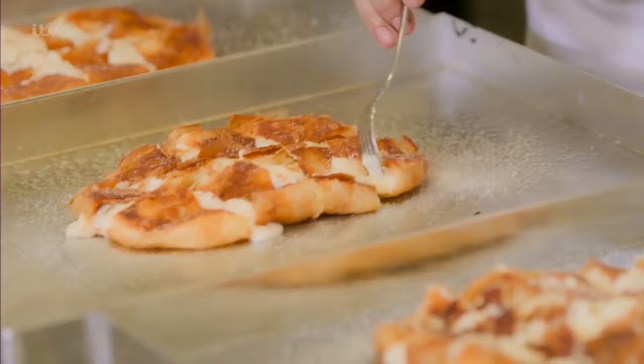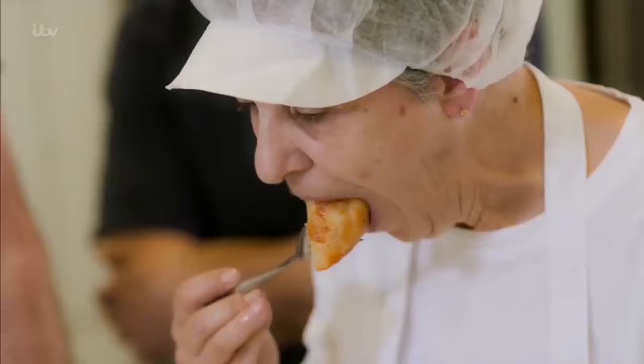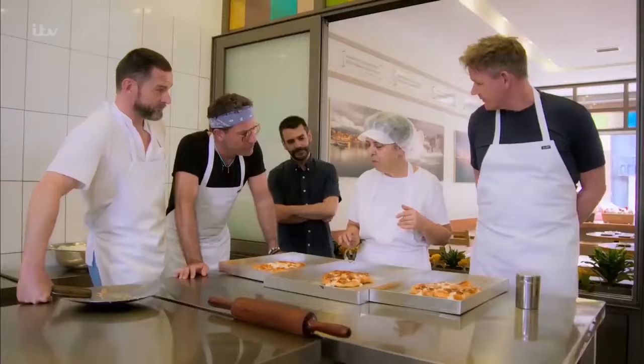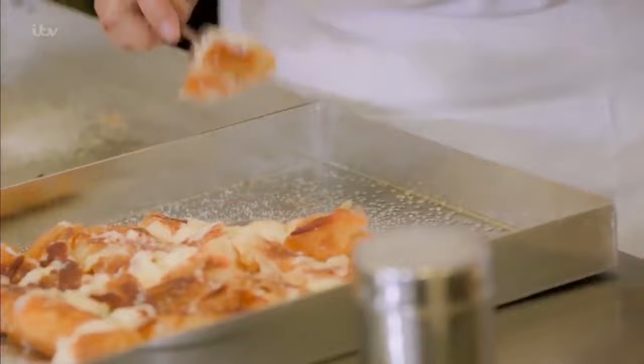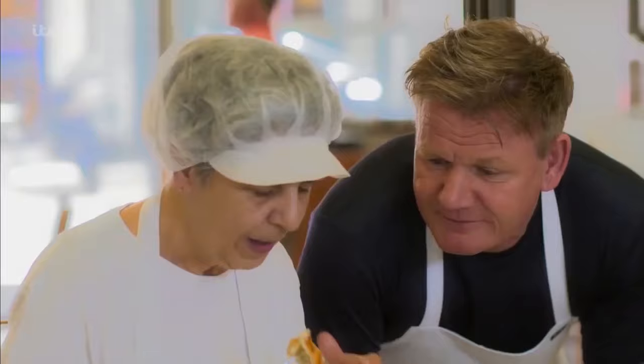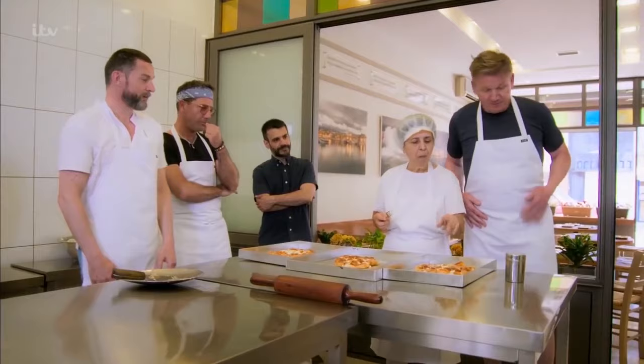Good. Good. Good. And then Fred's. He looks like a draw. The filo is too thick. Yes, the filo is too thick. Perfect. Good.